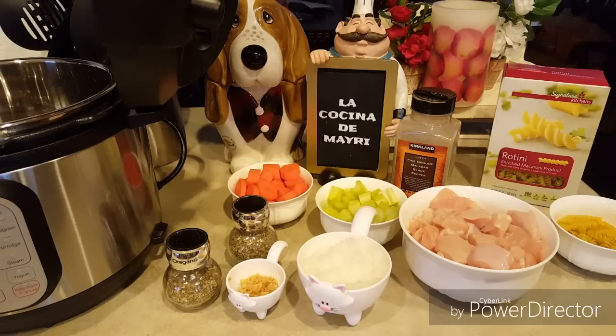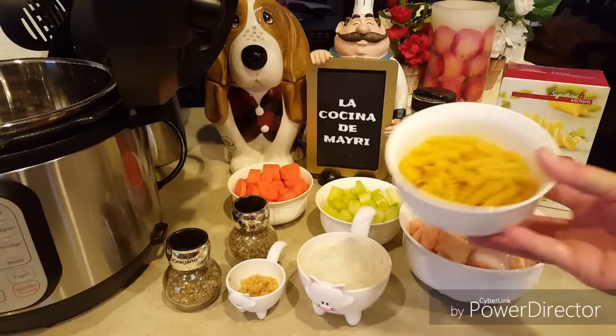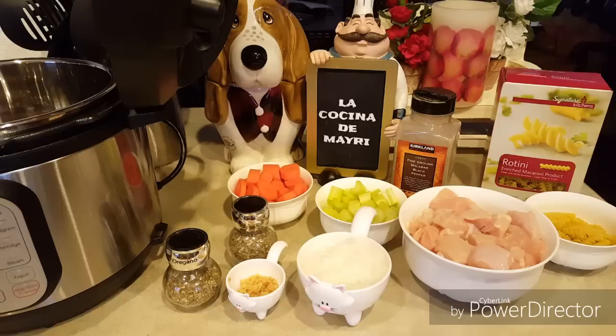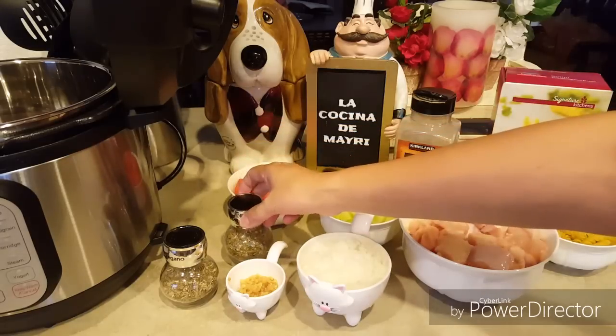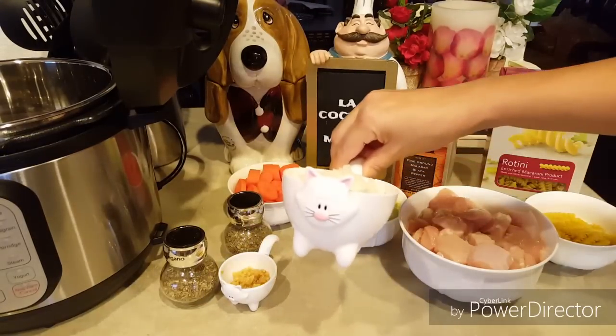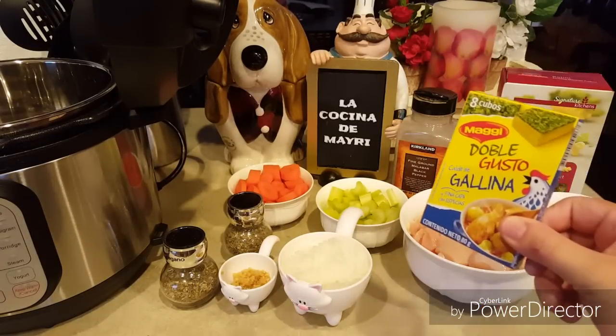Los ingredientes que vamos a necesitar son una taza de zanahorias, una taza de apio, una libra y media de pechuga de pollo. Vamos también a necesitar como unas 5 onzas de pasta. Yo voy a ocupar esta que se llama rotini, y ustedes pueden ocupar también espagueti o la pasta que sea de su preferencia. También vamos a necesitar una cucharadita de orégano y una cucharadita de albahaca, una cucharada de ajo molido, una taza de cebolla picada, y también vamos a ocupar dos cubitos de estos de pollo.